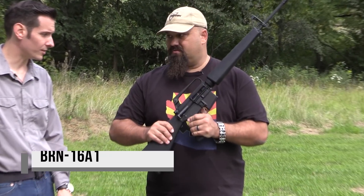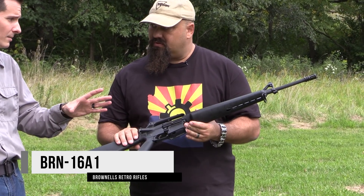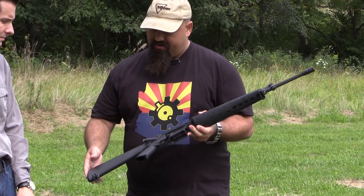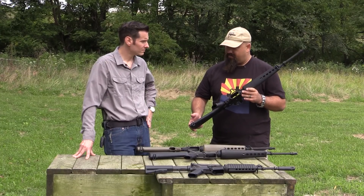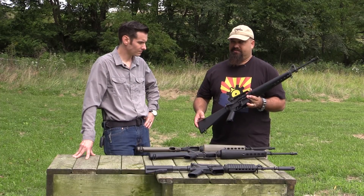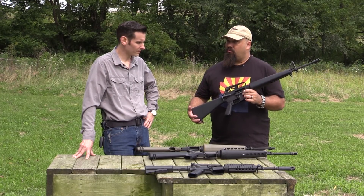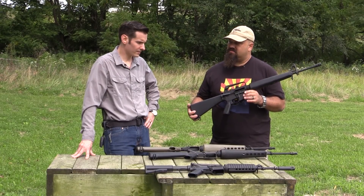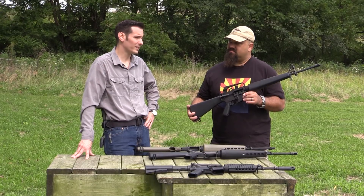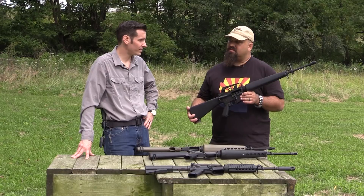Now we're getting into the A1 — I would say this is the most common Vietnam era M16. My dad was Big Red One in Vietnam, I want to say 66, 67. Would he have had one of these? That one there is going to be from 67 up until about 82, so yeah, there's a very high chance he did.